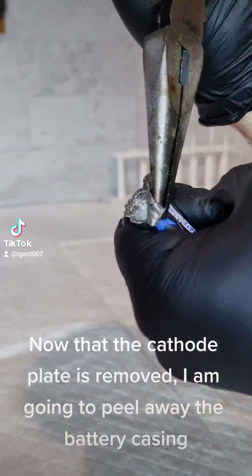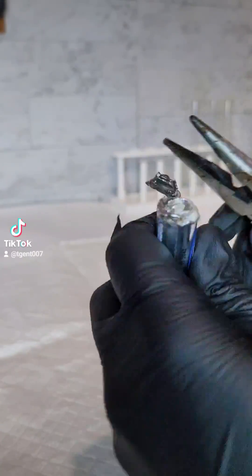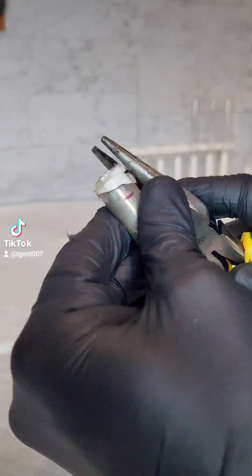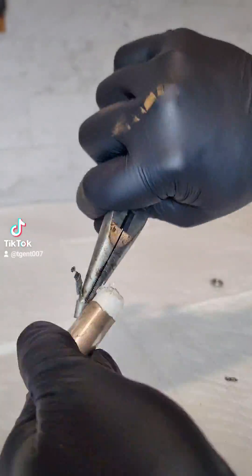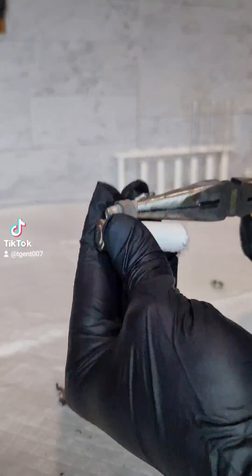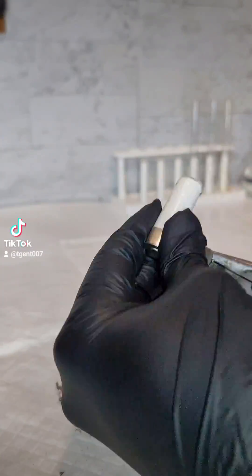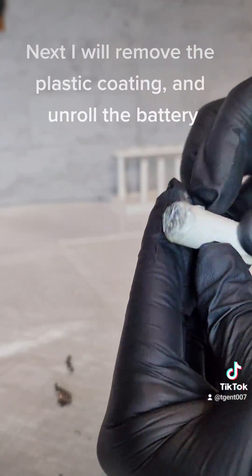Now that the cathode plate is removed, I am going to peel away the battery casing. Next, I will remove the plastic coating and unroll the battery.